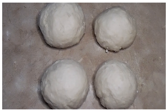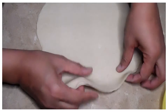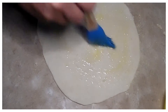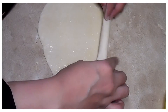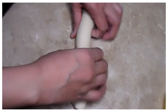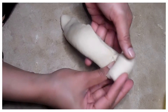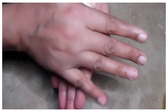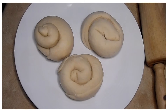Now we need to roll each ball out. We need to apply butter or ghee on it. After this, we need to do folding layers — fold it like this, roll it, and fold again. We need to rest the folded dough for about 10 minutes. I've made all the pieces and will leave them for 10 minutes.